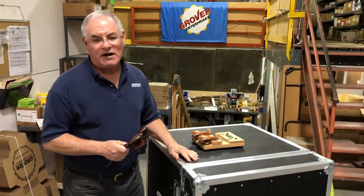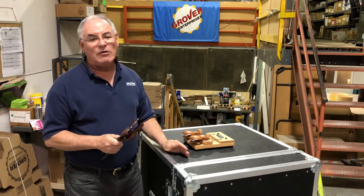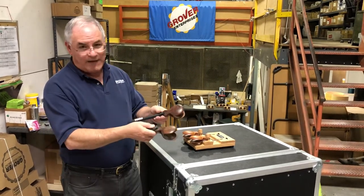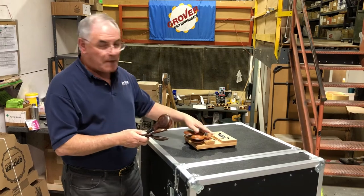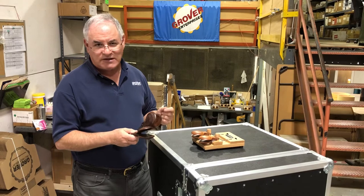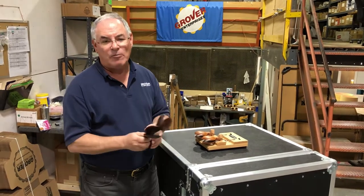Hi, I'm Neil Grover with another percussion quick tip. When playing a loud castanet part, to add a little flavor I often will use a pair of handle castanets on top of a machine castanet. It gives a big, full flamenco style sound and really can open up in loud passages.